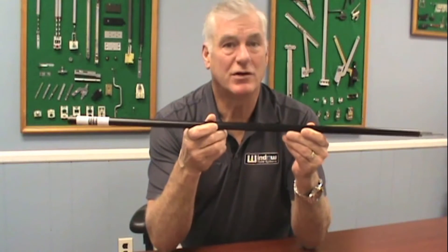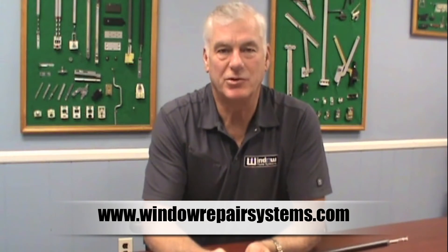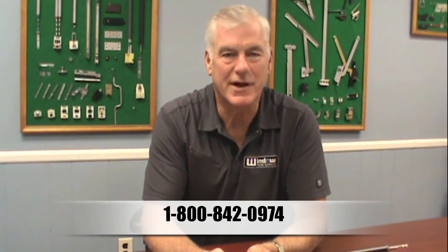If you want to look up and get any more information, check our website at www.windowrepairsystems.com or call us at 1-800-842-0974. Thanks and have a great day!